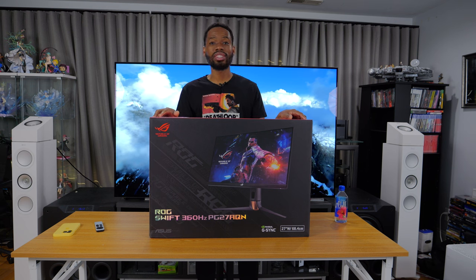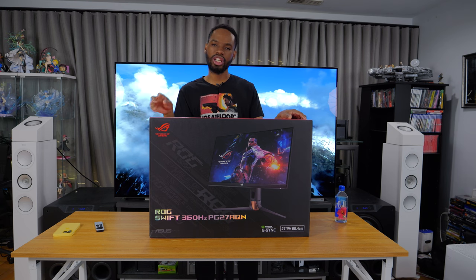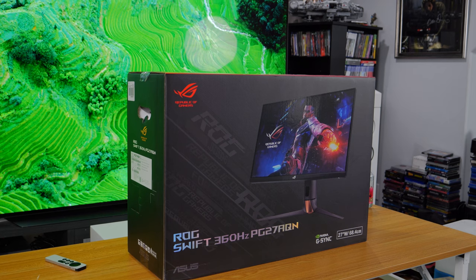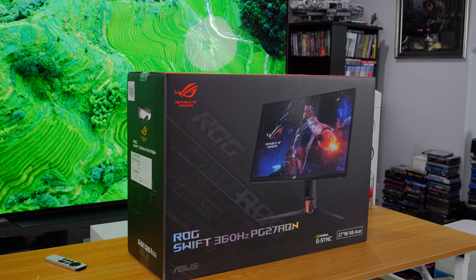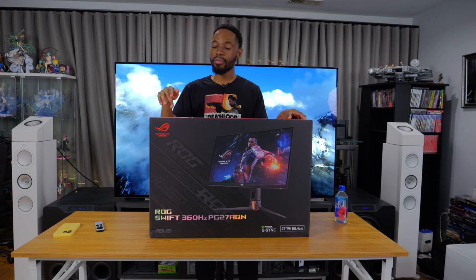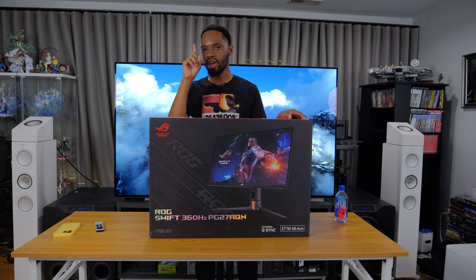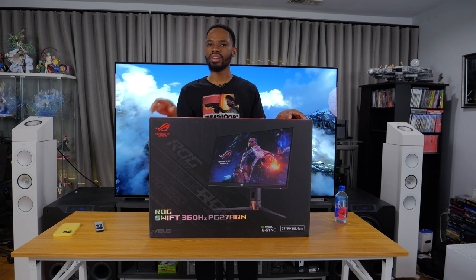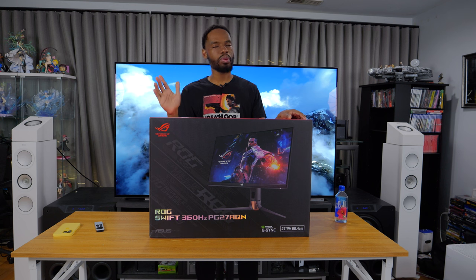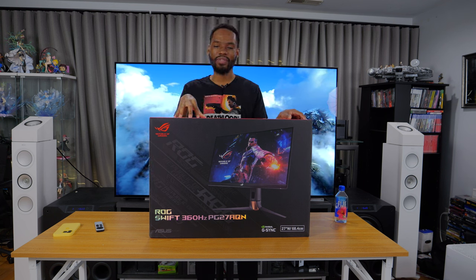Before we hop in I just want to say a special thank you to my great friend Mark. This display is only being sold at two retailers currently in the US: Newegg online, which is currently all sold out — there's a rumor going around that they might not get any more stock until the end of the year — and then Micro Center, which I don't have near me, but he had two Micro Centers near him and one had literally one left in stock. Mark, I am super appreciative — thank you so much, I would not have my hands on this monitor today if it wasn't for you.